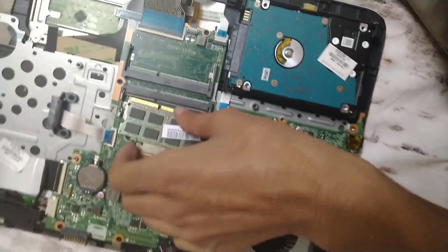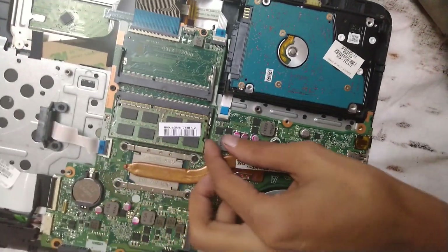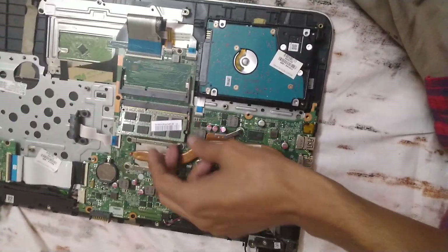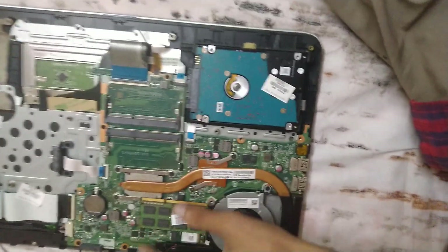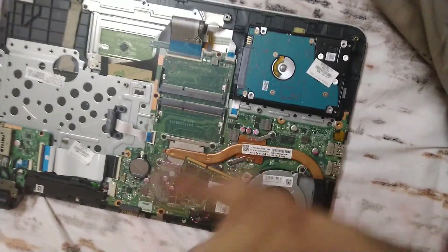That's how you disassemble HP Pavilion series laptops — it's really easy to reassemble as well. I also have a video on assembling this laptop if you need that. Thank you so much for watching. Please like, share, and subscribe. Bye, take care!